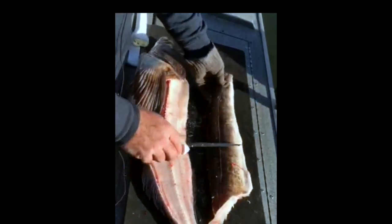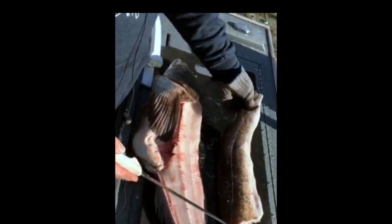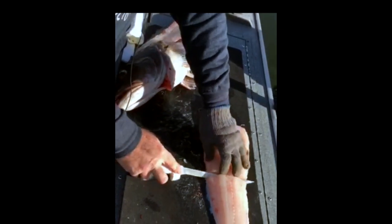I like to leave the skin on mine when you freeze it — it's like an extra little bit of protection. But if you're eating lingcod tonight, you could just bring your knife halfway down, don't go all the way through the skin, turn it at about a 45-degree angle, and pull the fillet across the knife. And that's perfectly skinned.